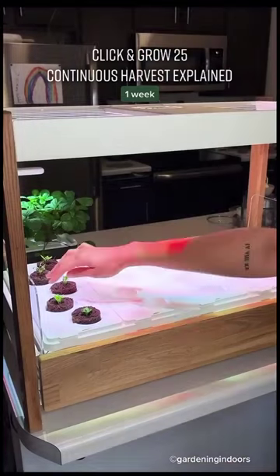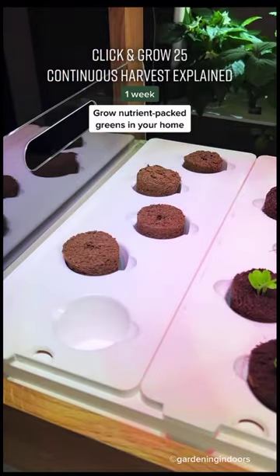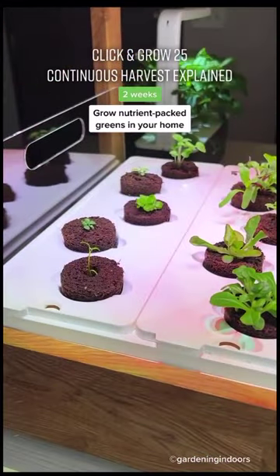Did you know that vegetables lose half their nutrients within a week of being harvested? The Click and Grow 25 combats this by having freshly grown greens right at your fingertips, meaning you can go from harvest to dinner plate in a matter of minutes.